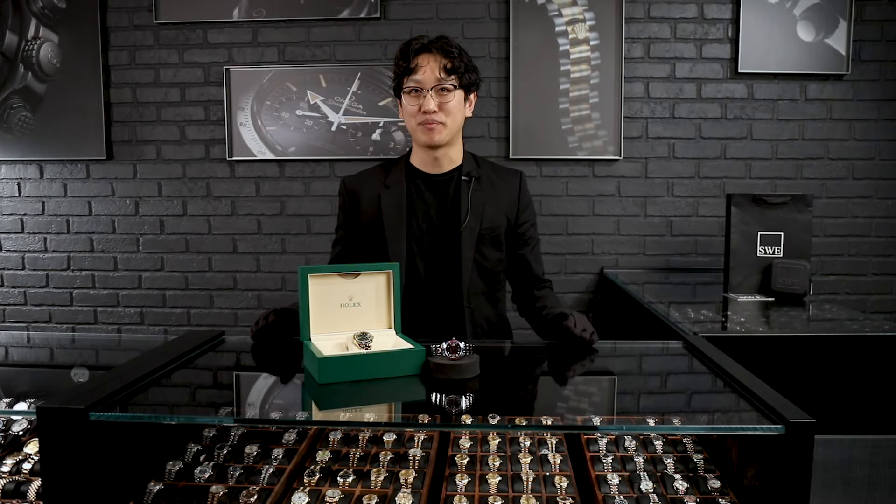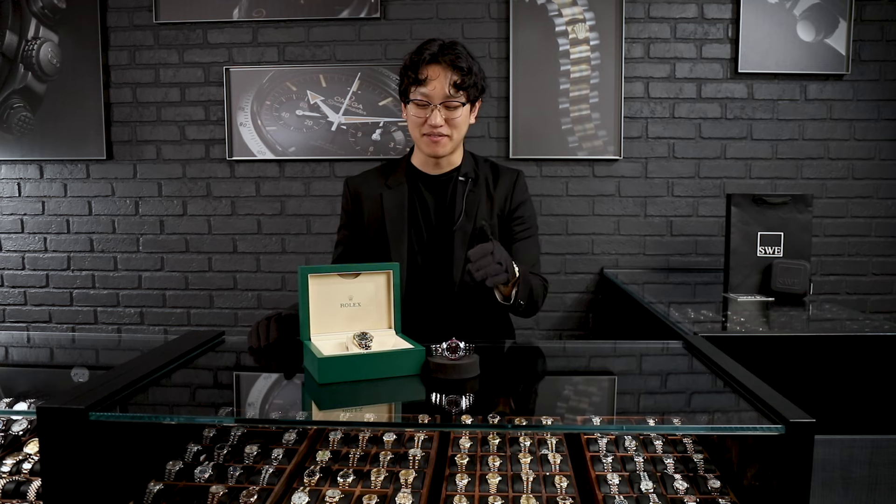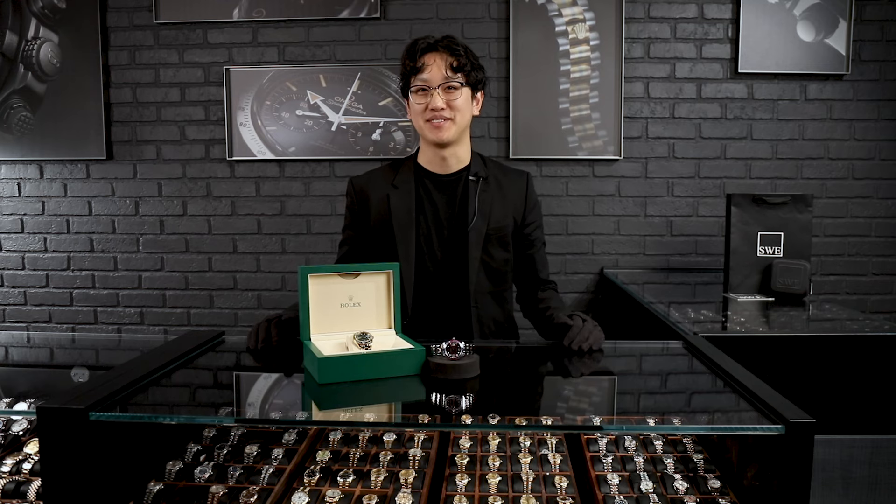Welcome back to SwissWatchExpo. Today we're following up on my video from the yellow gold Pearl Master I did a few weeks ago. Today we have the beautiful white gold model, so stay tuned.